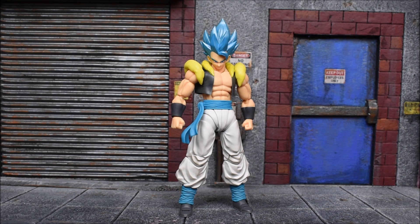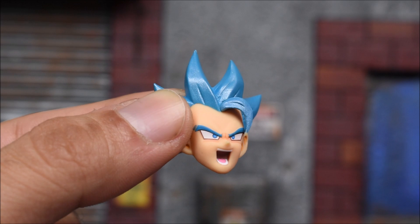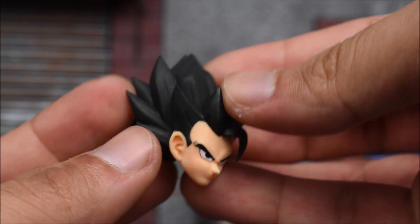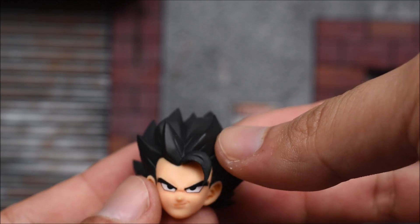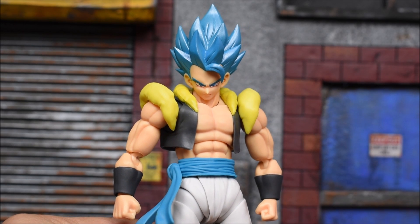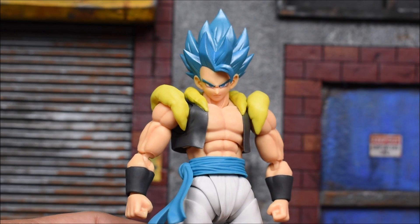We also get one base head so you can have him non-Super Saiyan God, but only one face — no alternate faces with this head. For accessories we have the standard face and a pair of fists. Alternate faces for the god form include a screaming open-mouth face and a smirking face. The basic powered-down Gogeta has black hair with just the one face. We also get open blasting hands, grabbing hands, and martial arts pose hands.